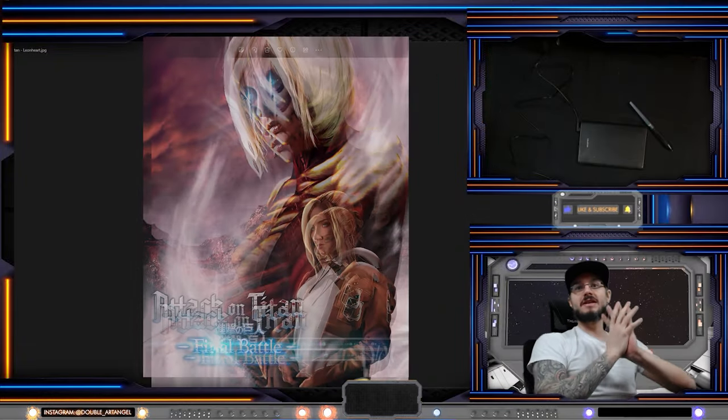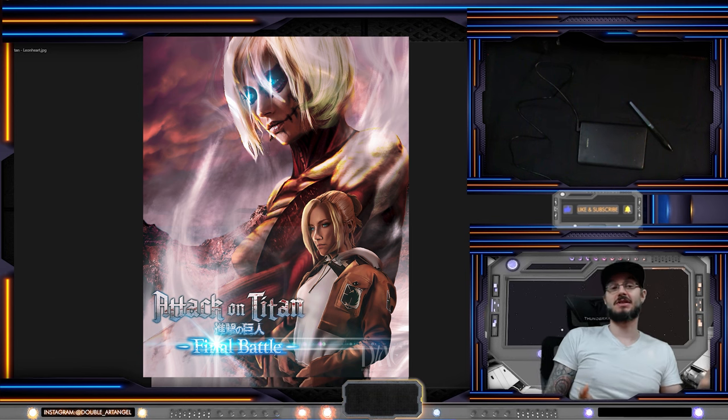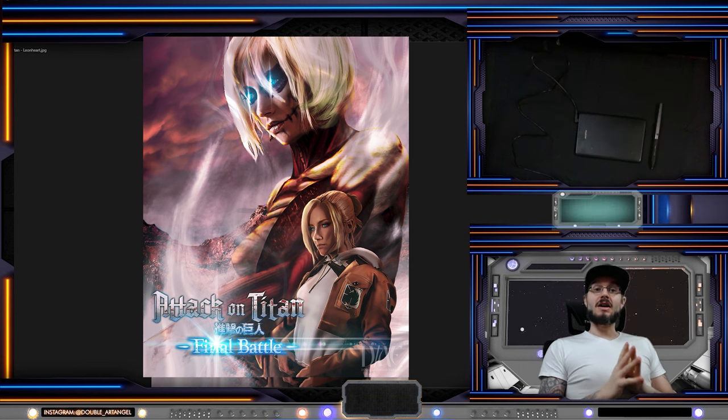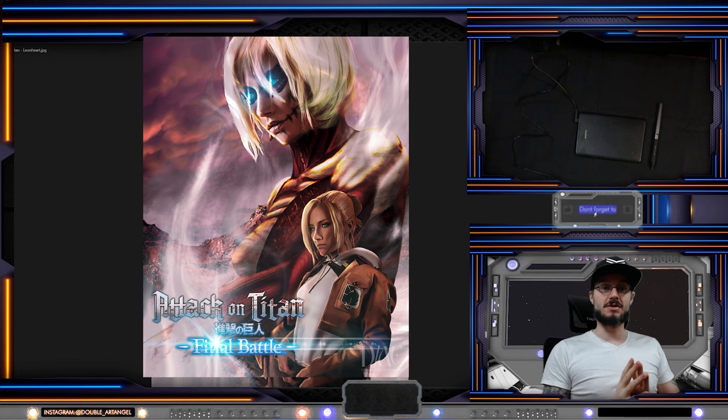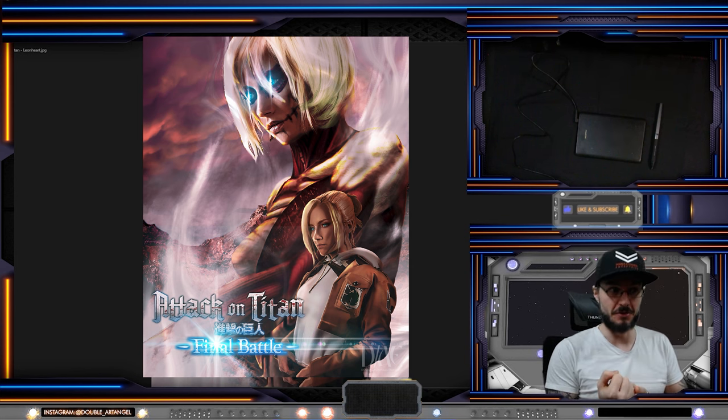Here we have my Attack on Titan fan art poster of Annie Lionheart. I would love Huion to sponsor me — why wouldn't I? But this RSP video will be an honest review. So what do I think about the Inspiroi H420X?